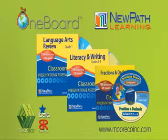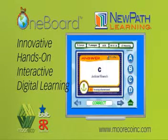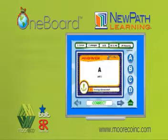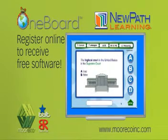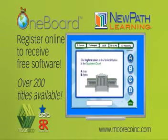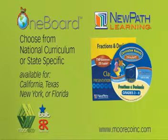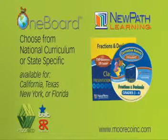For educational tools, MorCo has partnered with NewPath Learning, an award-winning publisher of innovative, hands-on, print and interactive digital learning resources for the comprehensive reinforcement and review of the most current academic standards. NewPath's products are developed by master educators using research-based principles and are classroom-tested for efficacy.